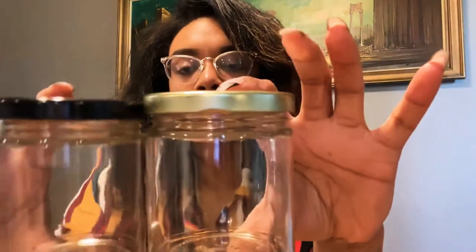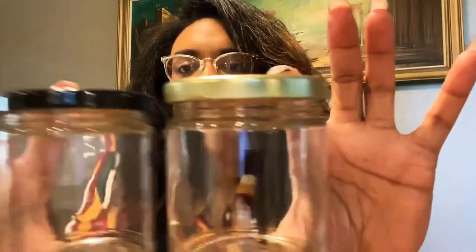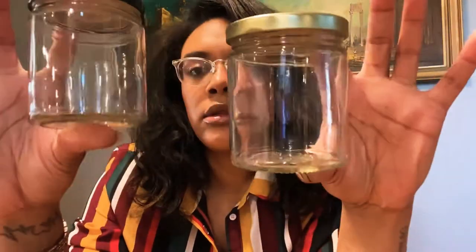This is the 9-ounce straight-sided jar, which is what all of my candles have been so far. I've had some requests from customers to make bigger candles, which is why I got the 16-ounce. Here's the 9-ounce with the black lid — I believe these lids are called the 72s, but I'll put the link down below. I use both black and gold lids for mine.